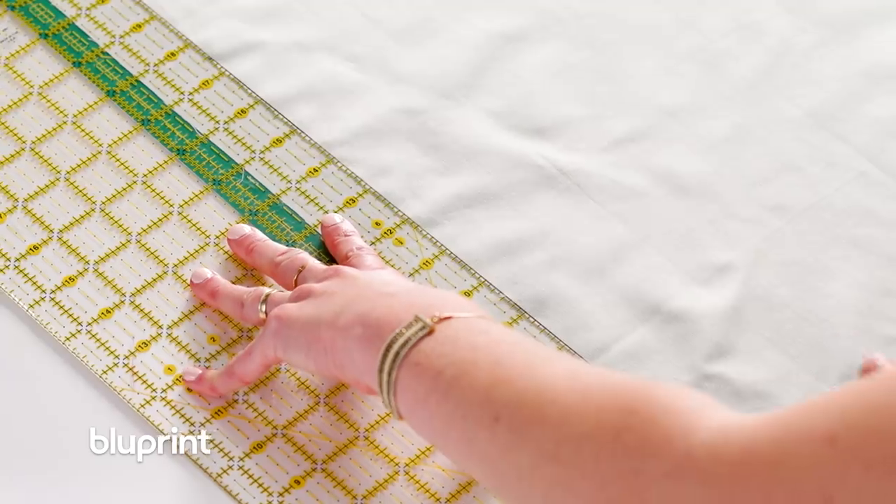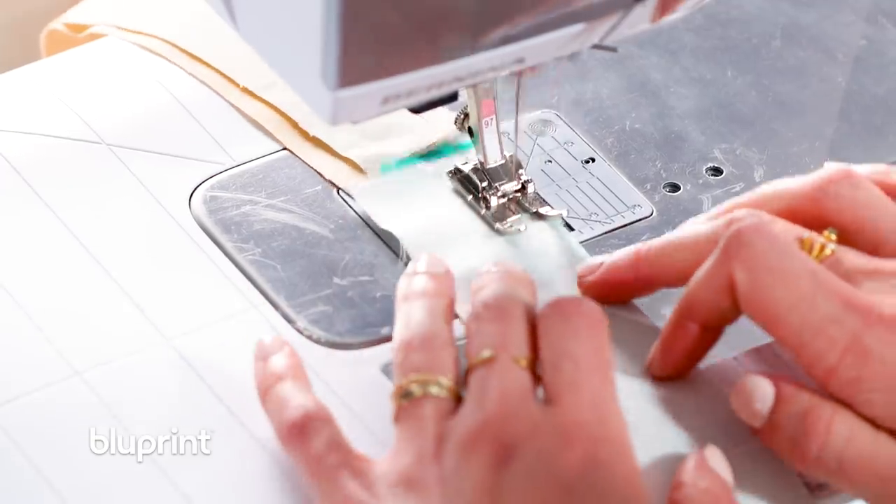In this lesson we're going to draw our design, go over two different ways of cutting, and we're going to practice chain piecing.